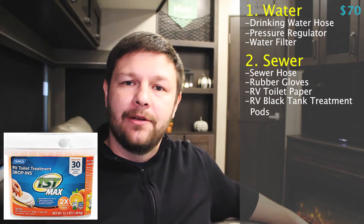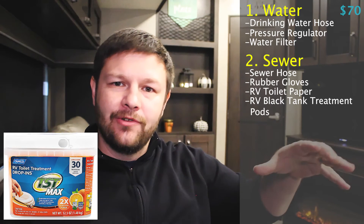The next thing you're going to want to get is some black tank pods. These are the little pods that you drop down into the black tank once you're done flushing it out. You put about two gallons of water in there with it, and that will keep everything smelling nice. Make sure you pick up some of those while you're there as well. These accessories for the sewage are going to run you about 60 bucks.